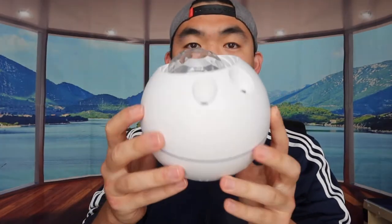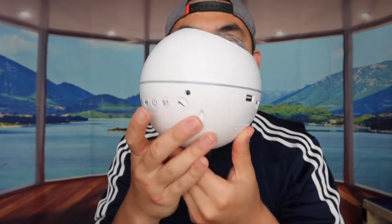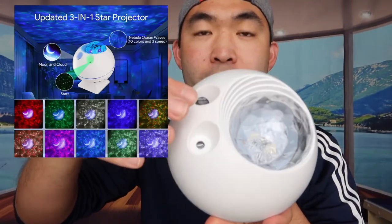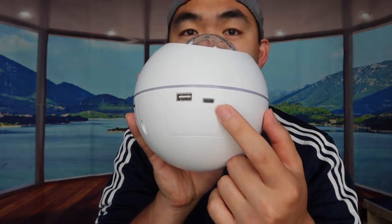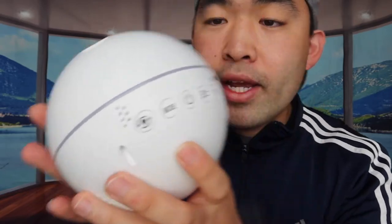They also include a little stand to hold up the projector. The top part is the projector, the sides have ambient lighting, and the bottom is where the speaker is. On one side there are two slots — one for the charging cable and one for a USB flash drive if you want to play your own music.